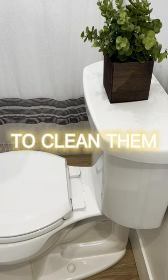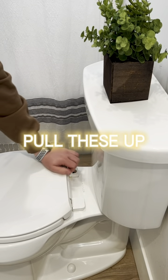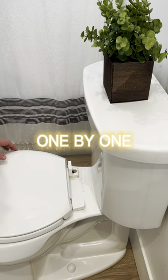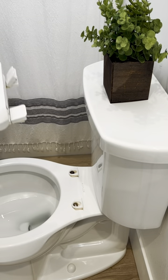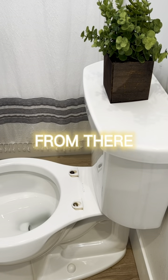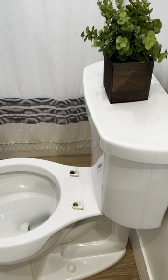So you can get into those places to clean them. These two parts here are actually clips, so you're just going to pull these up like this, one by one. Once they're pulled up, you're going to be able to just slide your toilet seat right off. You might be shocked at how much dirt and grime is under there that you were not able to reach before.